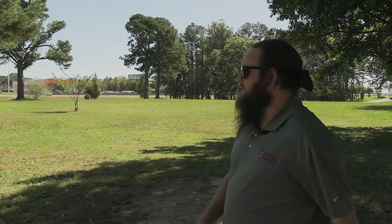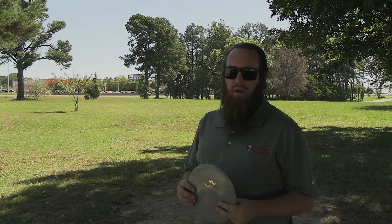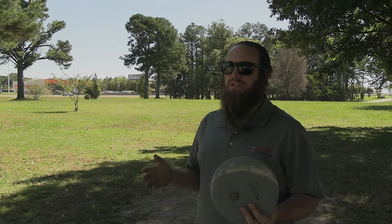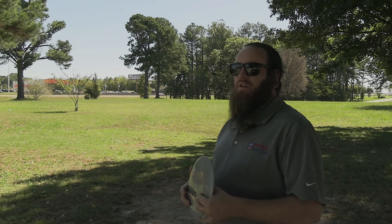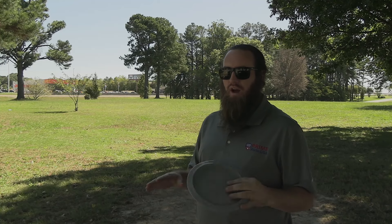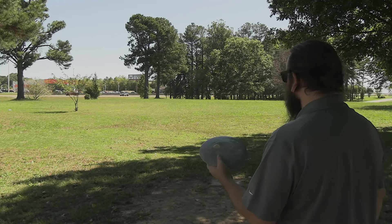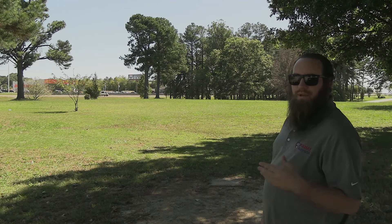We have a very slight left-to-right wind and around here it changes all the time, so it could shift by my next throw. I try to do these on non-windy days. Let's see how flat does, and let me know in the comments if you think my form is getting better.